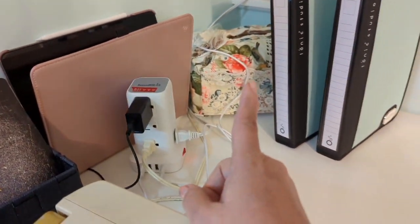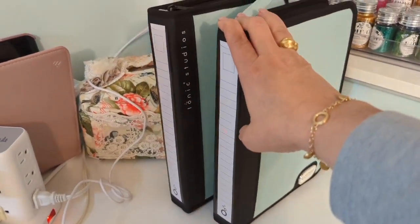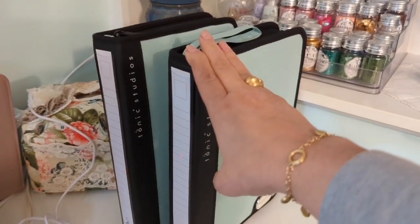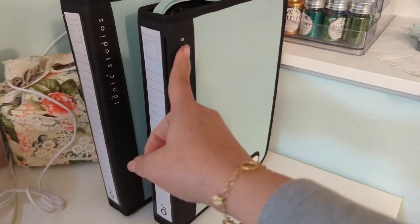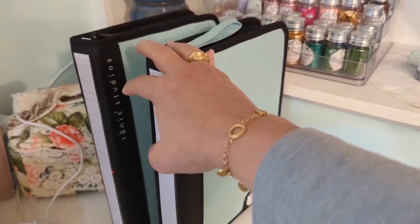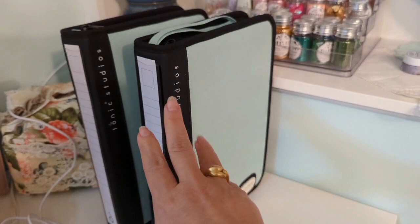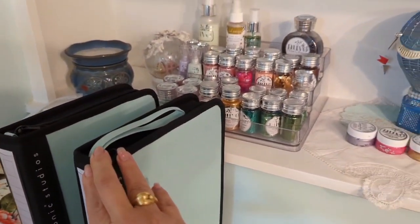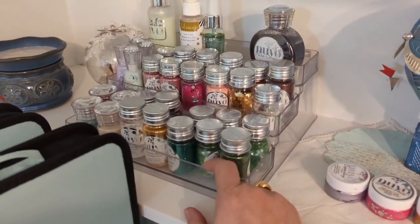I have an iPad, my small Spellbinders machine, and I recently hauled these — which I did share — and these are beautiful binders from Tonic Studios. As you can tell, they house a lot of dies. They look small in pictures or videos, but I promise you there are a lot of dies in there.